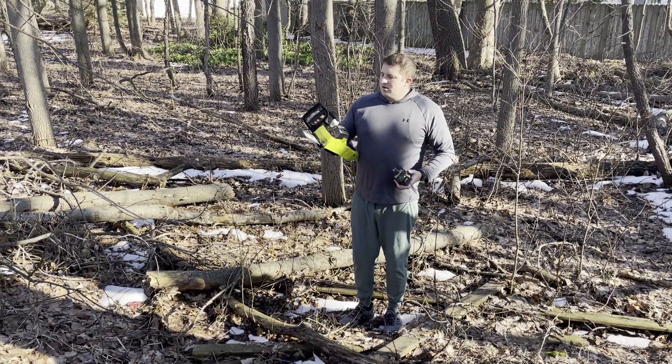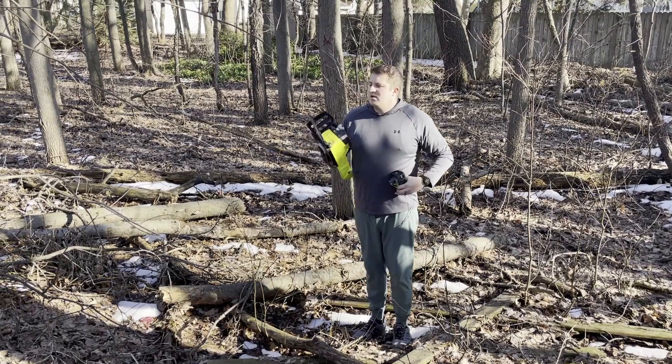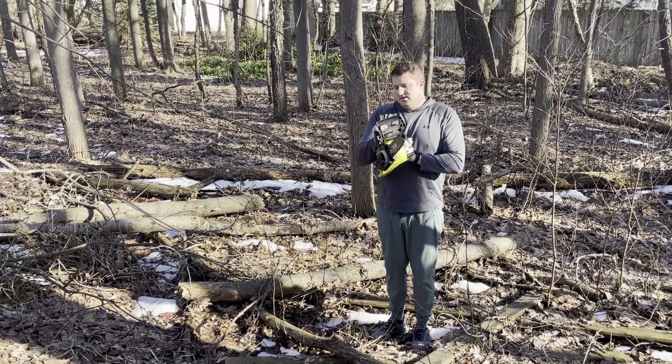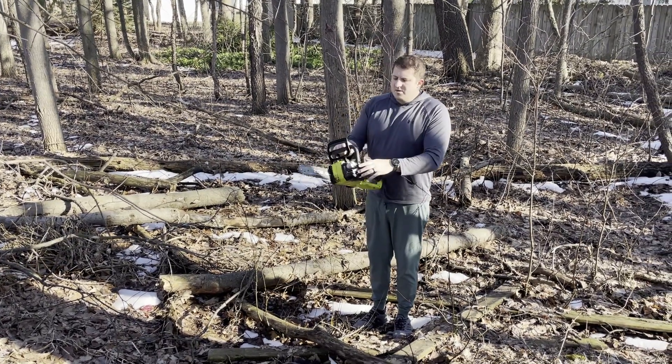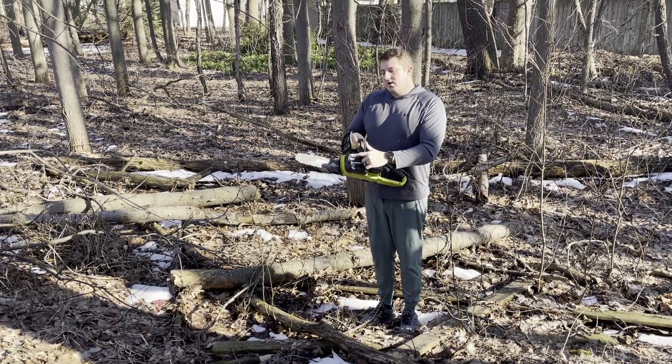What up. Bound to hop on here and do a quick video review on this RYOBI 18-volt 12-inch chainsaw. This is brushless, so the motor's going to last longer. You do still need bar and chain oil — obviously no gas, but you will still need bar and chain oil.